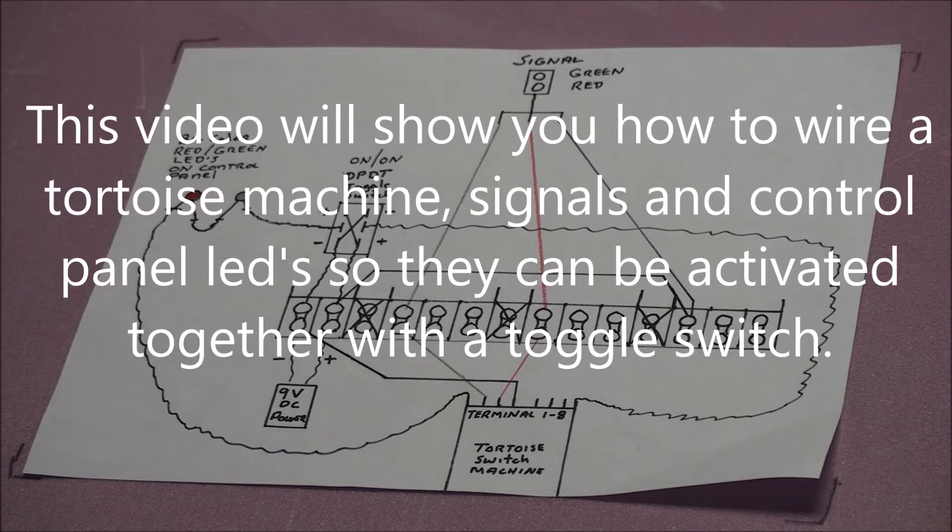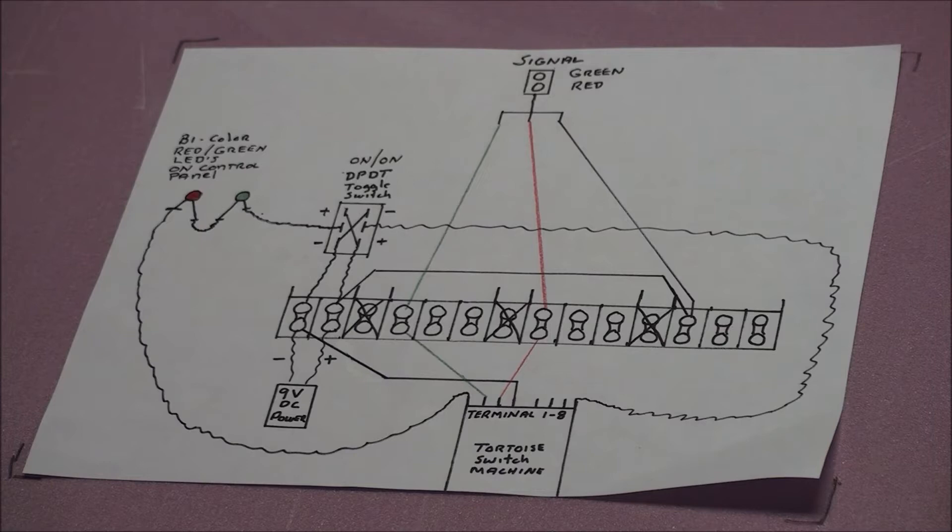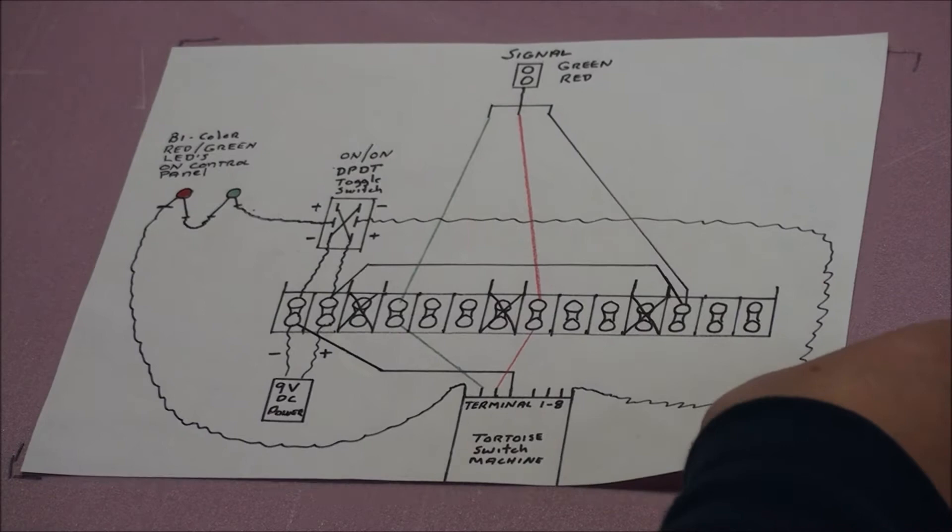Good morning, YouTubers. Several months ago, I did a video on my method of wiring and installing the tortoise switch machine, signals on your layout, bi-color LEDs on your control panel, and controlling those with a single throw of a double-pole, double-throw toggle switch. I received several comments and questions which led me to believe that maybe my original video wasn't quite as detailed as it could have been. So I decided to do a short one, hopefully, and make it a little bit more detailed on the way I do it.